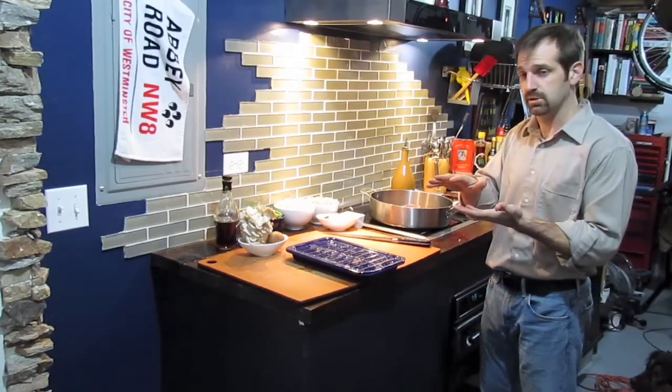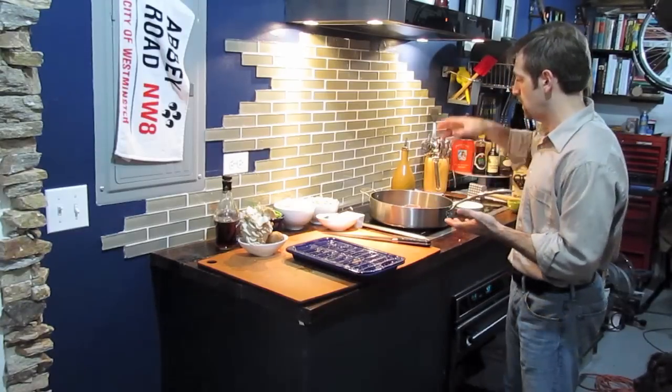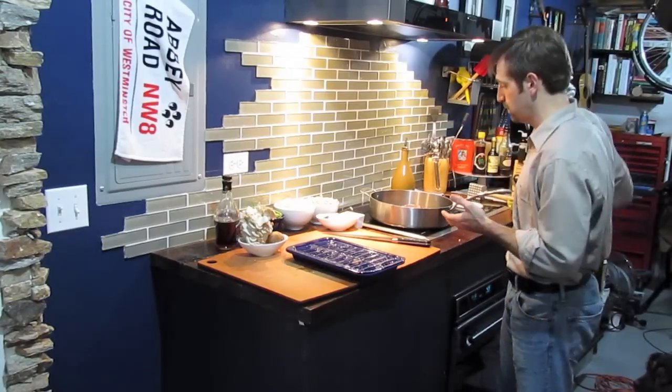We're going to let it cook on this side for about three minutes. It's going to get nice and caramelized and brown on one side. We'll flip it over, let it cook for another two minutes, and then we're going to put it in the oven.